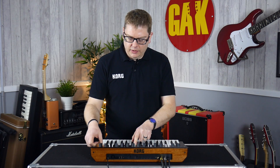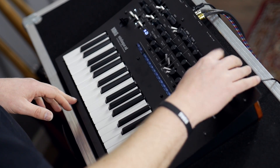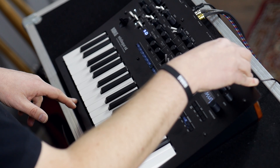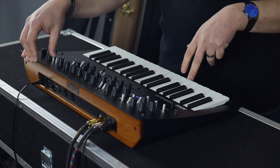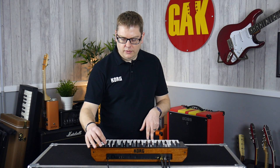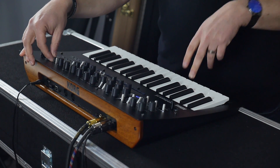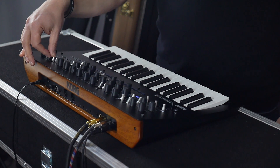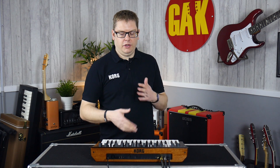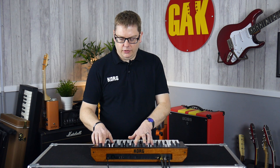Of course you've got your reverbs as well — some fantastic reverbs in here. Going to reverb: there's plate reverb, room, early reflection, space, riser, submarine for lower frequencies, horror, or just regular hall. There are lots and lots of different types of reverbs and they're all stellar quality, and of course you've got your hands-on control to do what you want.